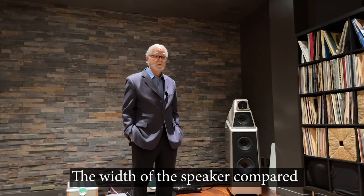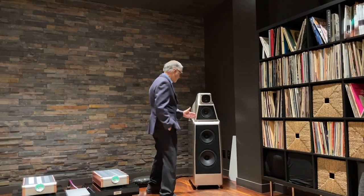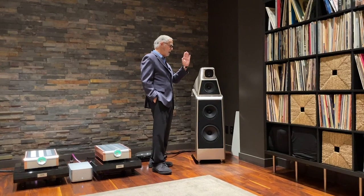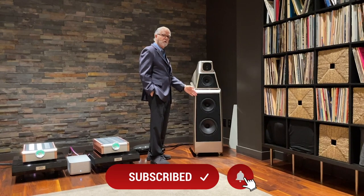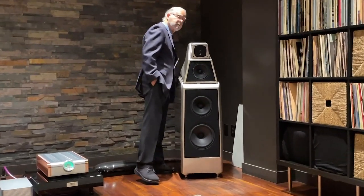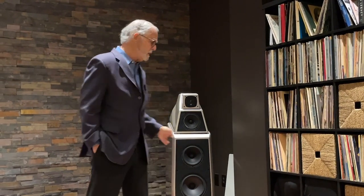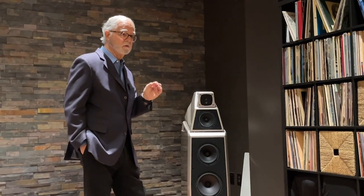On the dimensions: the speaker is about an inch deeper than the previous model, but the width is about the same. The front baffle is angled ever so slightly back, whereas on the Alexia 2 it was perfectly vertical. Included in the back is a spirit level, which greatly aids in making sure the speaker is perfectly vertical. The acoustic diodes facilitate absolute precision in verticality.